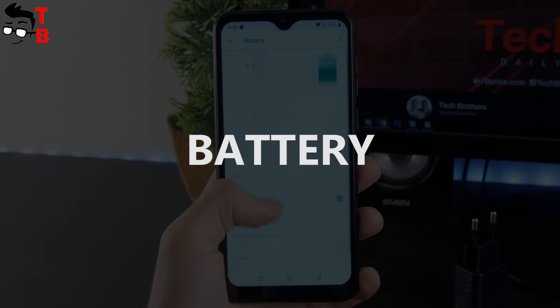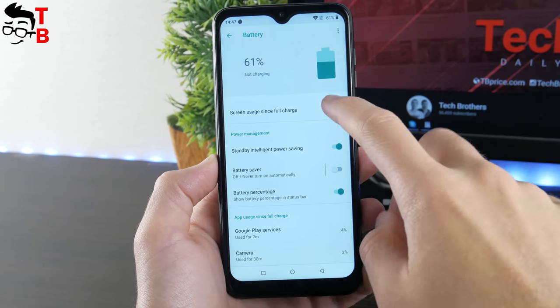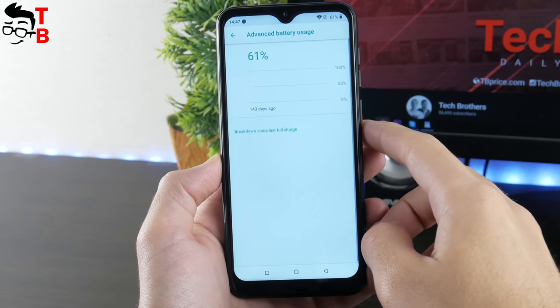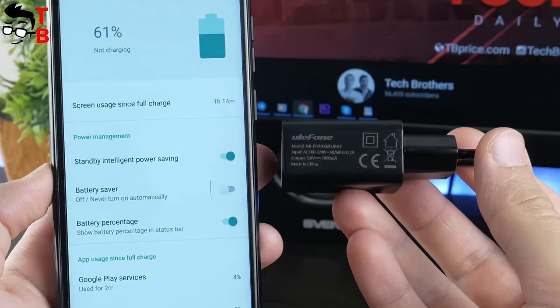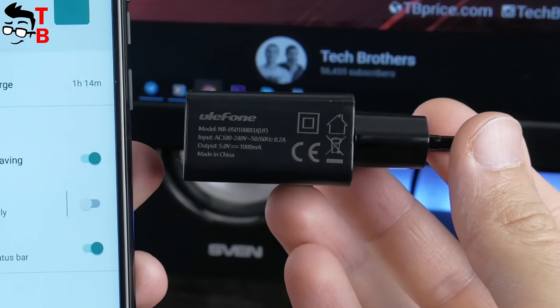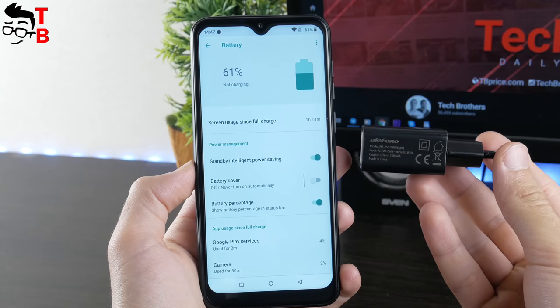Ulefone Note 7 has a 3500mAh battery. I think the battery life will be good on this phone because of the HD Plus display and entry-level hardware, but the charging time will be pretty long – the phone supports only 5W charging. We will make a battery test very soon and I will leave the link to that video in the description.